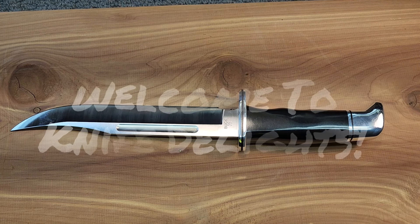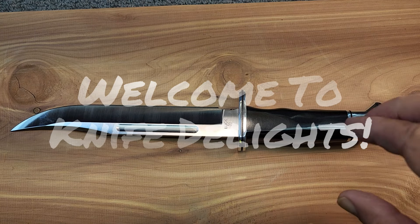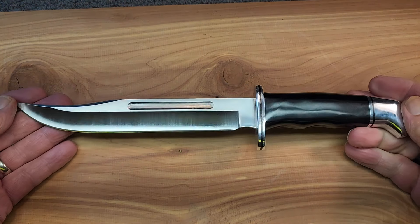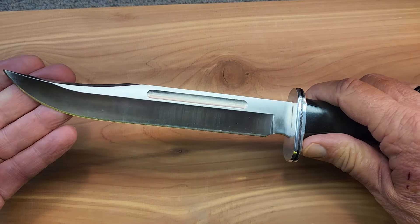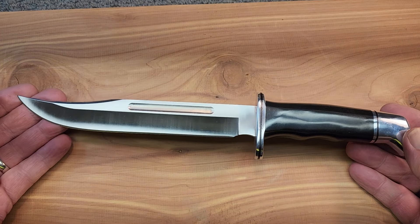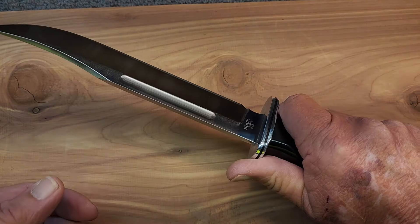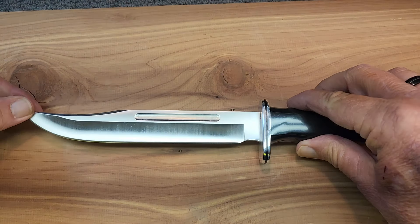Hello and welcome to Knife Delights, and look at what we got on the table today. This is one of those long sought-after knives for me — not really a grail knife, maybe half a grail knife. This is the Buck 120 General and I've been wanting to get one for quite a while. I finally pulled the trigger and got one ordered, and it just arrived the other day. I'm just tickled pink to get this wonderful, wonderful knife.